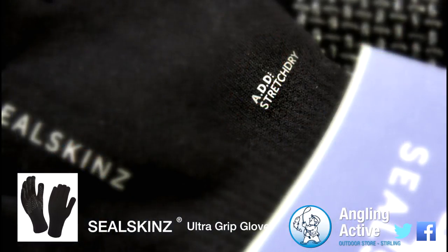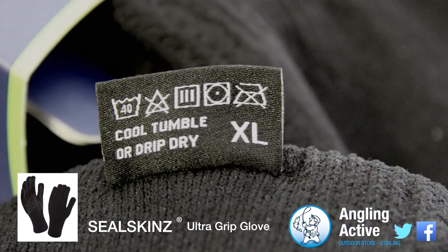Featuring ADD Stretch Dry, standing for Aqua Dynamic Design, means the glove fits close to the skin but also remains waterproof.